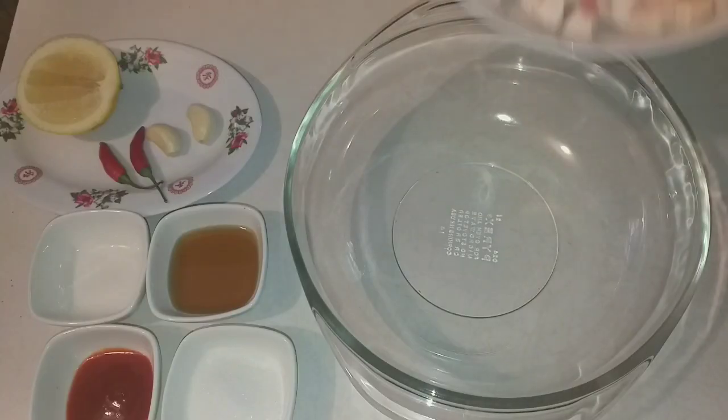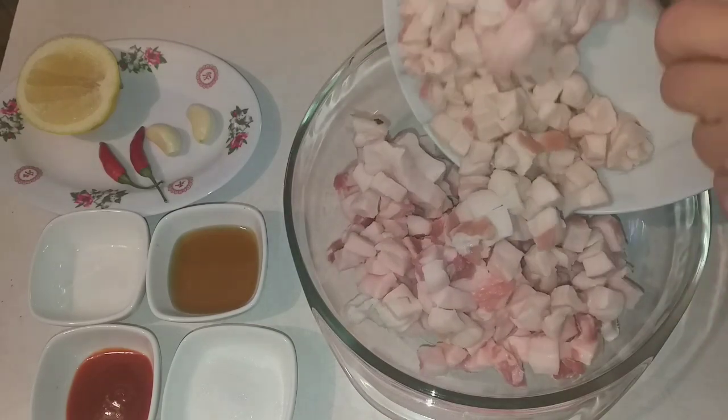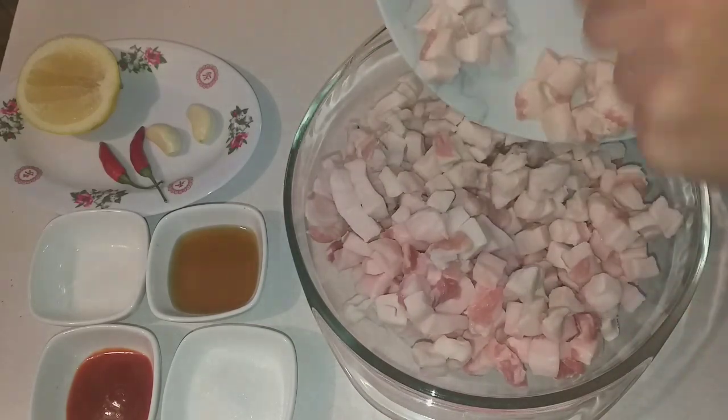First, here is the fat I've already cut into bite-size pieces. I'll put it all into a large bowl so I can mix it.